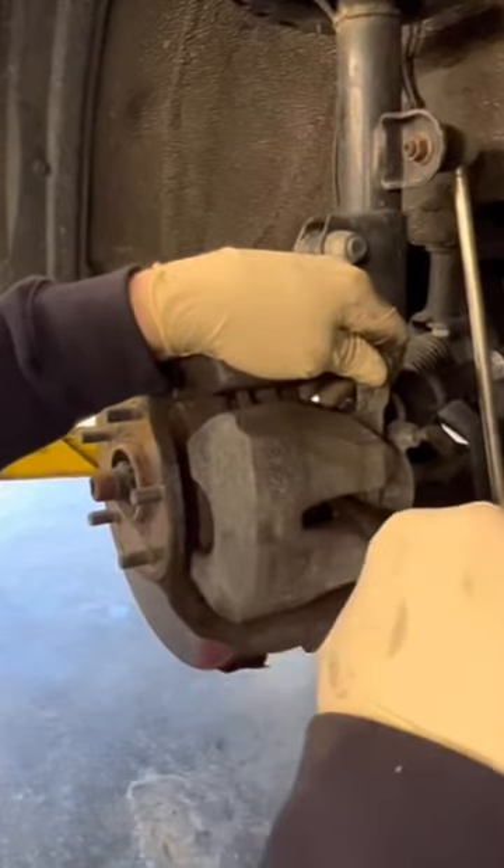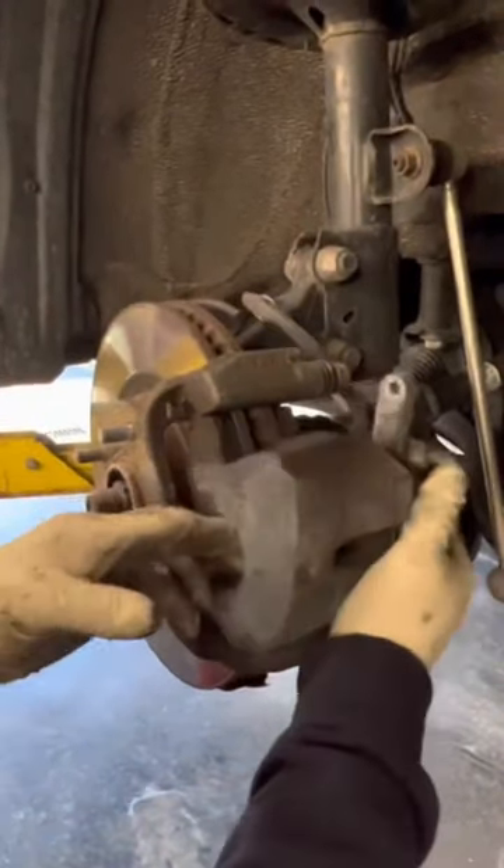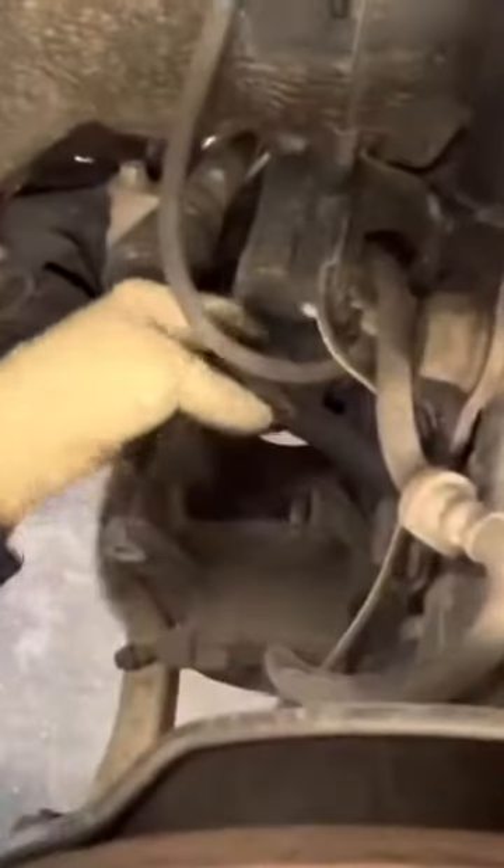And you do this one side at a time. So now that's bottomed out, we take the caliper off, and you can see the piston's already pushed down. So we're going to slip the caliper over here and sit it on the tie rod so it's out of the way and it's not going to fall. And we've got our caliper.